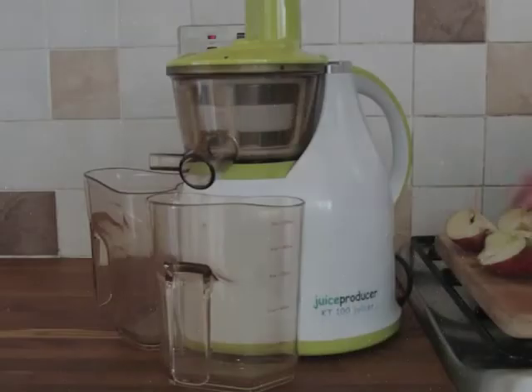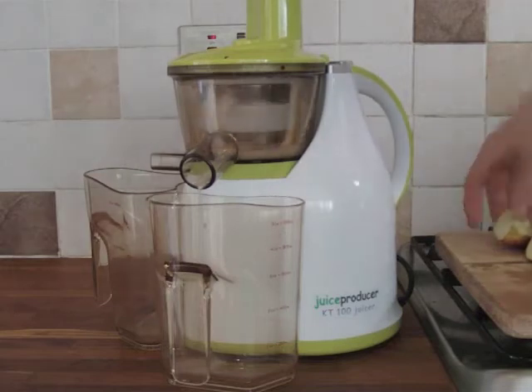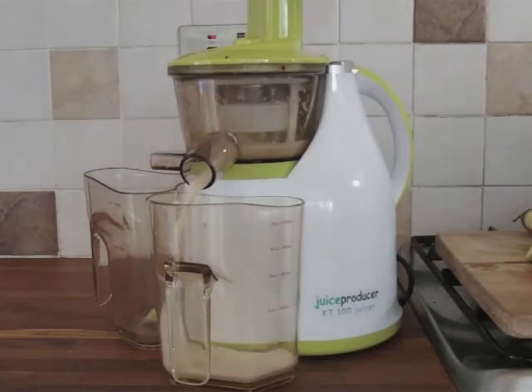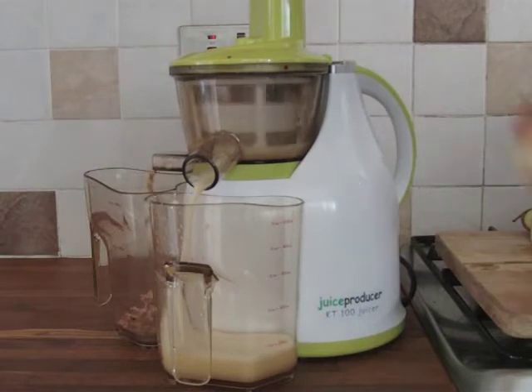Hello and welcome along to another Juice Pro Juicer 1.0L Juicer Challenge race. Here we have some nice organic apples being fed into the KT100 single auger juicer. Nice organic apples bought first thing this morning, cut into quarters and fed into the machine.